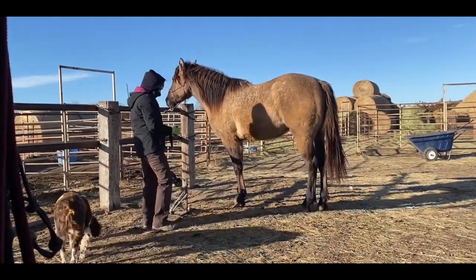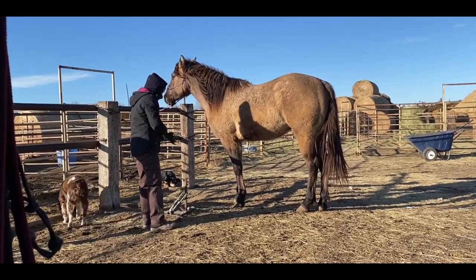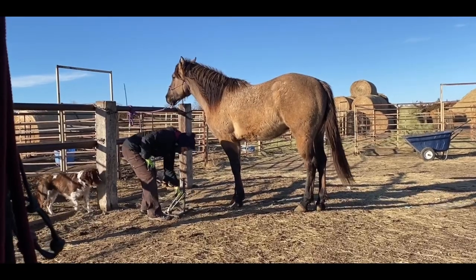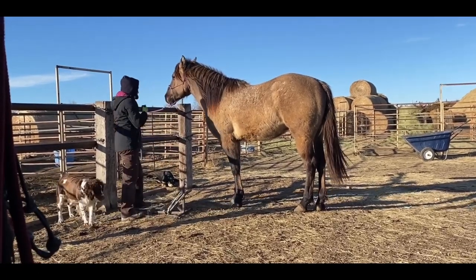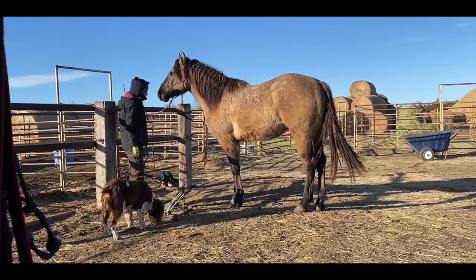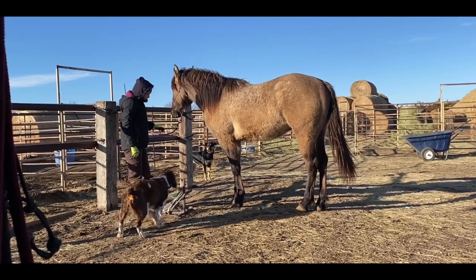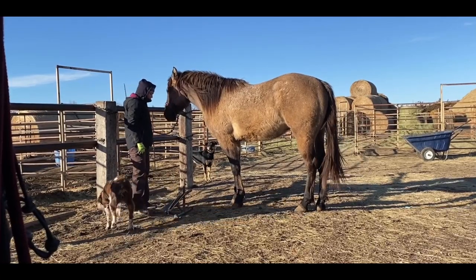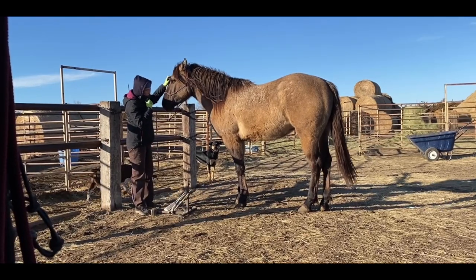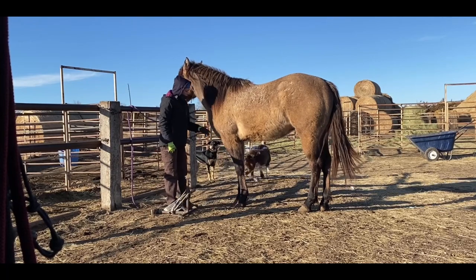So it's really stinking windy today and I don't know if I have any decent weather coming up, so I'm going to go ahead and trim feet right now on this guy. He is coming three. I started him this fall, got about 30 rides on him. I've never done a real full, 100% complete trim on him — I've only just knocked the big stuff off and leveled him up a little bit. I don't think I've even rasped his feet, so that's kind of how I do it with these guys.